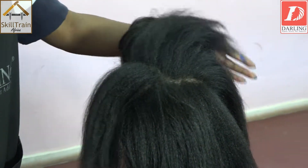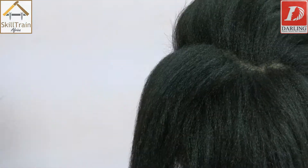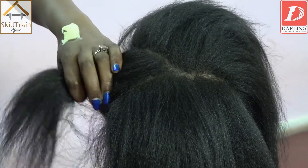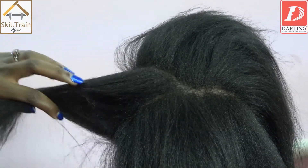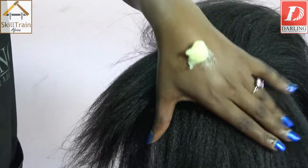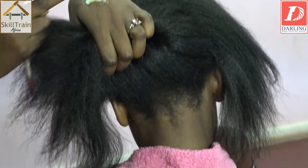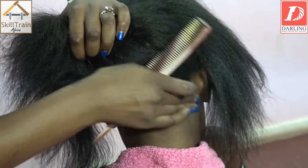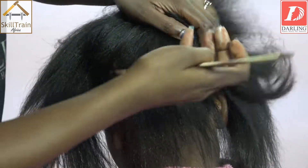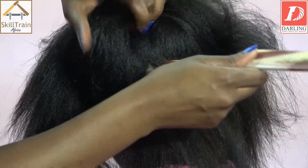Once you're done with the drying, we take another step — we take the hair food. Take a little amount of hair food. Hair food helps the hair to soften up and also gives it moisture. Make sure you don't put too much. Use your tail comb to section the hair from behind. Pick a little bit, rub it in, and section. The reason why we do it sectionally is because we want it to penetrate well on the scalp.